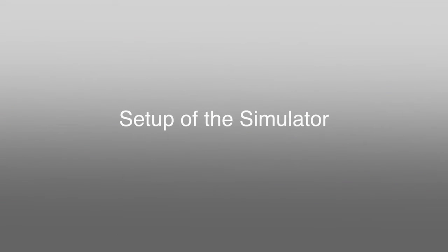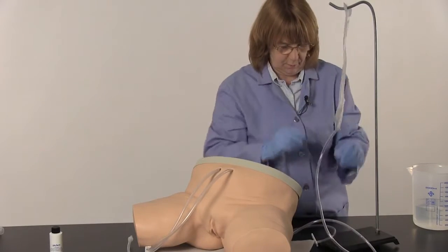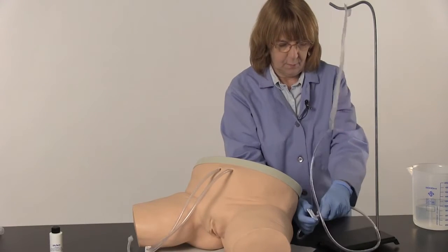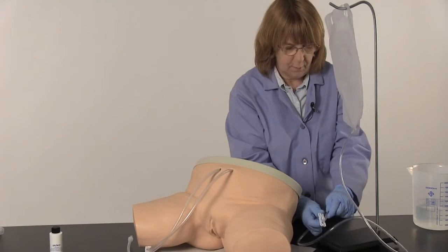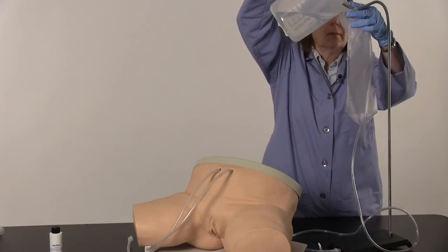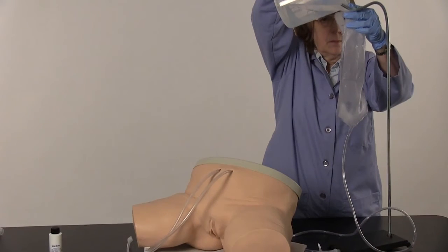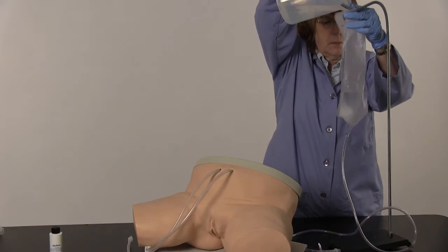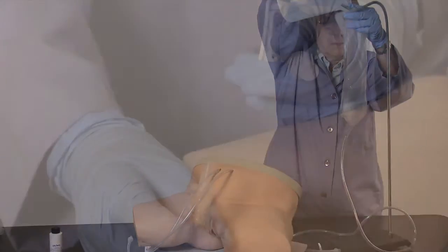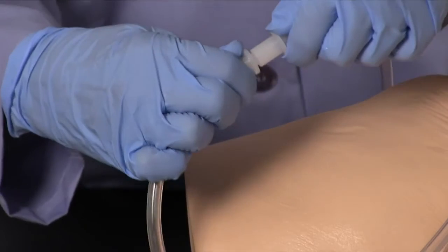Setup. Hang the fluid administration set approximately 18 inches above the simulator. Ensure that the slide clamp is closed and fill the fluid administration set. To extend the useful life of your simulator, NASCO recommends using distilled water. Using the quick disconnect fitting, connect the fluid administration set to the simulator.